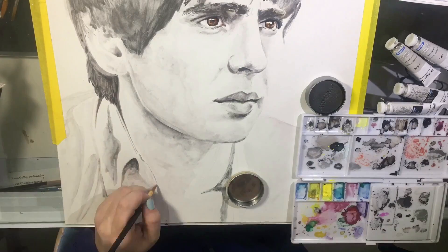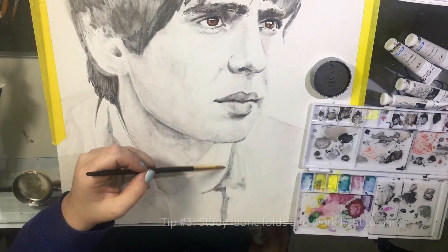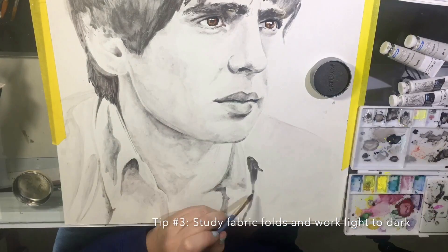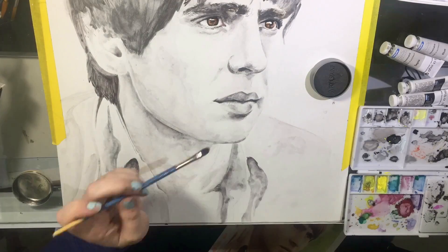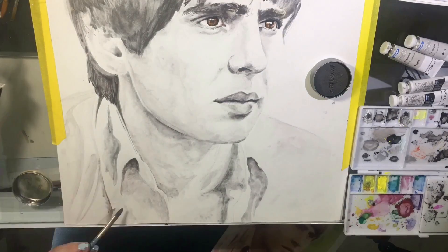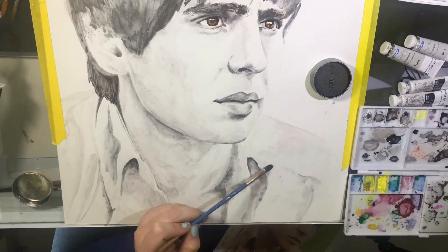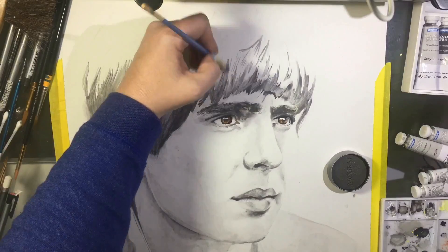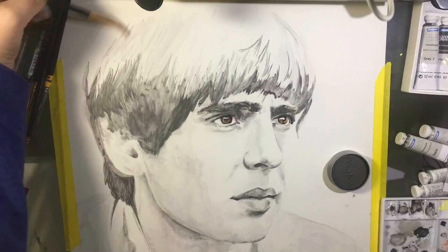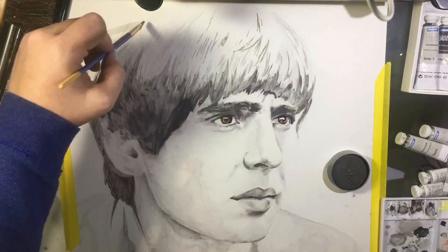Fabric is not my favorite thing to render, but tip number three is that layers are essential. Start with the light areas and study the folds using your reference photo. I ran into some mistakes here but ended up correcting them. The fabric kind of works together like an intricate map, so it's really easy to get lost in it. Make sure to go back to your reference photo and work light to dark.